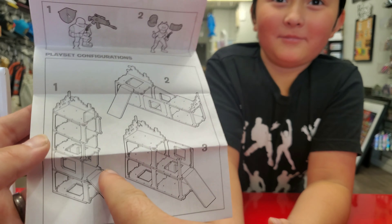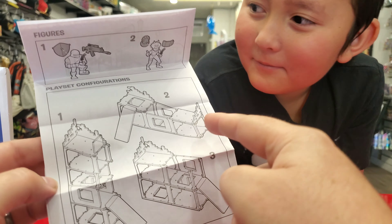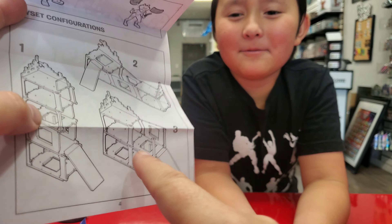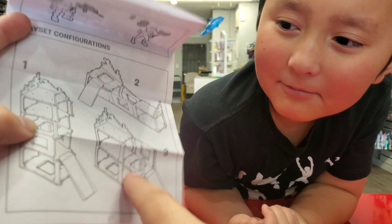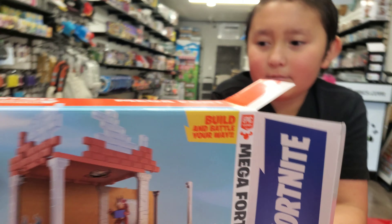This one shows you how things snap together. It does give you ideas on how to do it on the back — it just shows you everything that was on the back. Should we just do this one for now? Sure. All right guys, we're going to go ahead and put together the one you see on the box, so stay tuned.